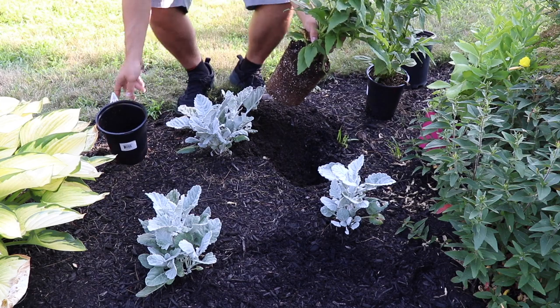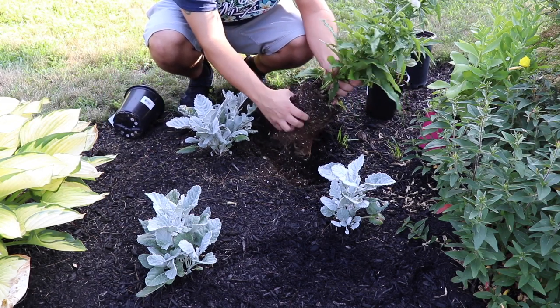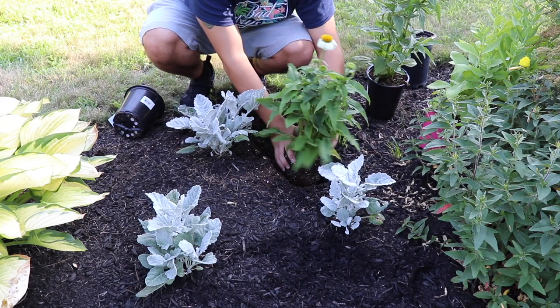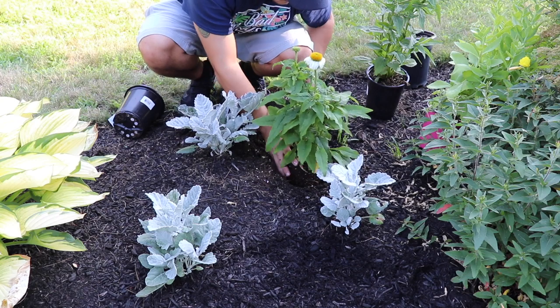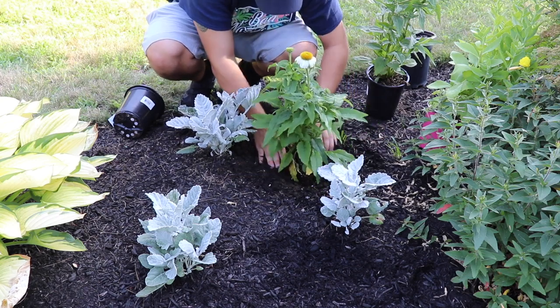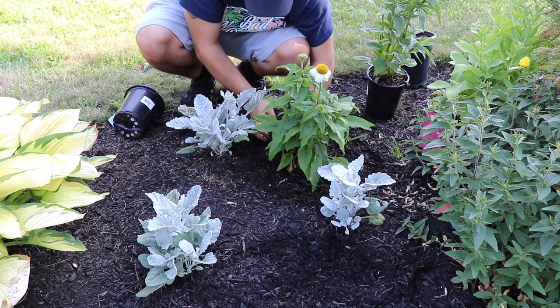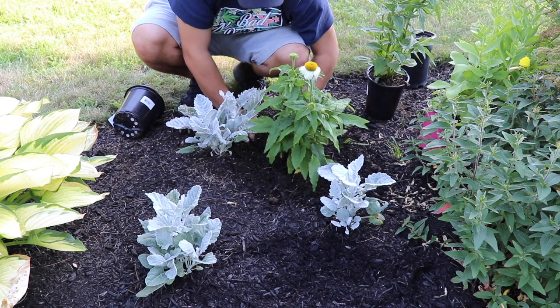These ones do get rather large, so I am planting them kind of away from my pathway, and I am planting them around some annuals. These annuals will not come back next year for the most part - I do have some that come back, but these ones typically we lose them over the winter. So we are planting around them and not really being too conscious of them because they will disappear, whereas the coneflower is a perennial.